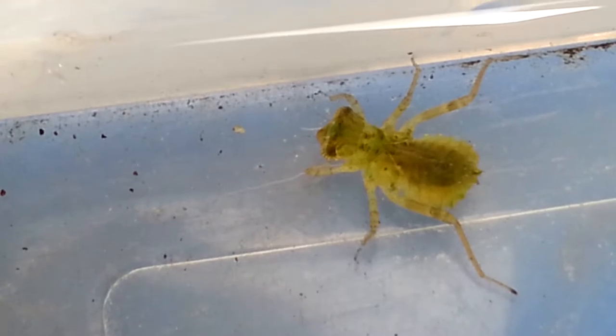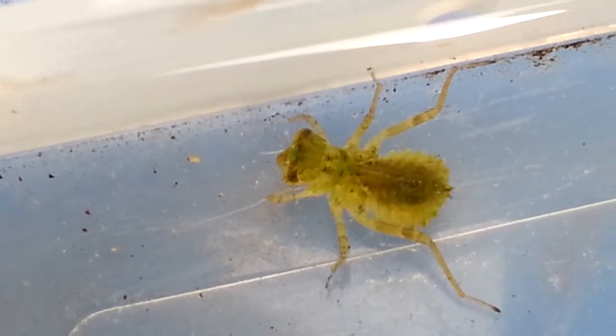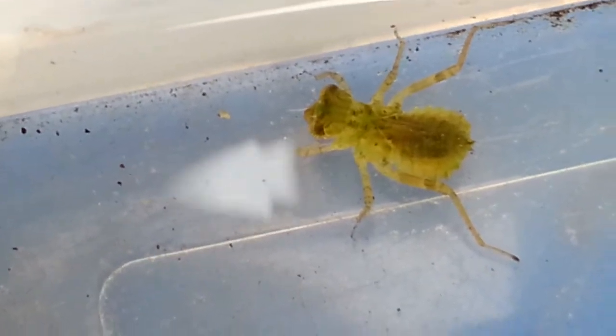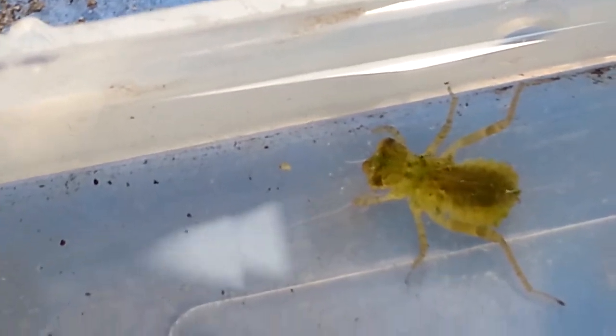I found this one in my native bucket — it was one of two I found. The first one was eaten by my goldfish. But I'm going to keep this one in the native bucket, and it will probably just feed on multiple species of small insects that I brought in accidentally by taking some plants.